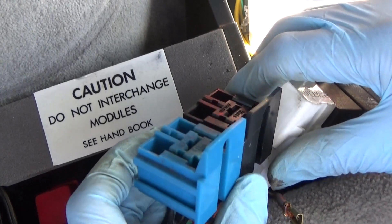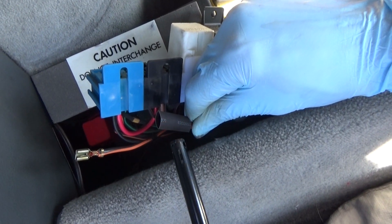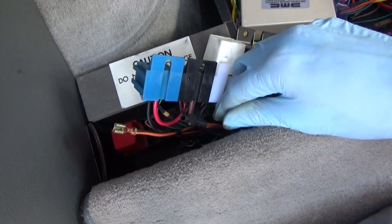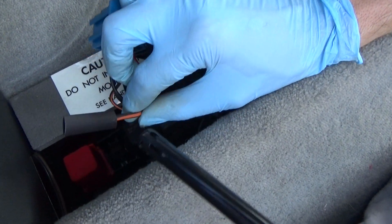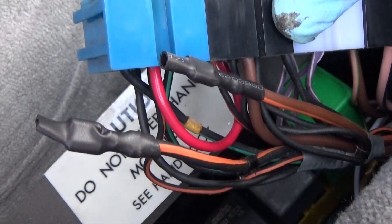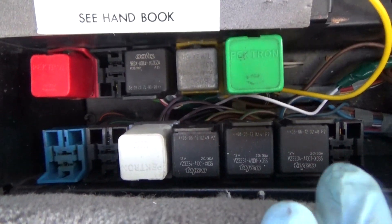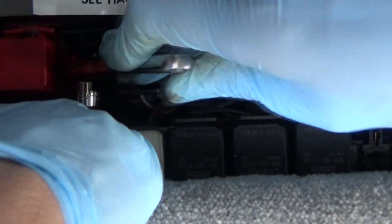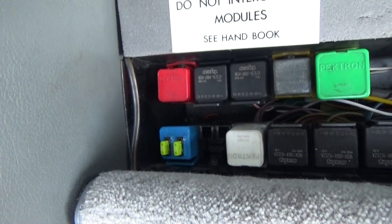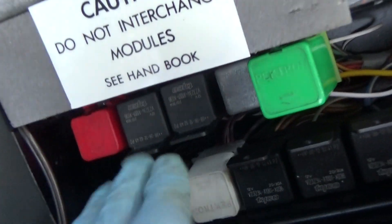Now the relays can be put back in. We've got the old terminals covered with heat shrink so that there's no problem with anything there. We have to reattach the mounting screws and then we'll insert the relays. There we are putting in the relays for the fan and the fan fail. And there they are.